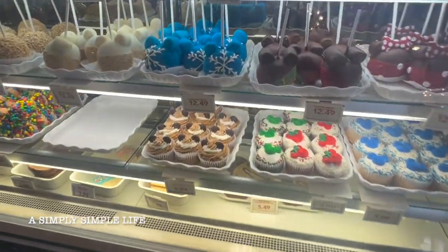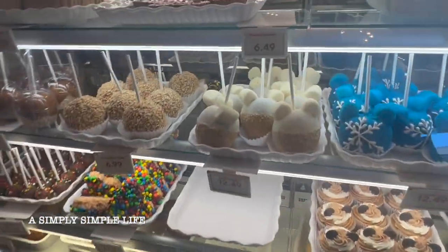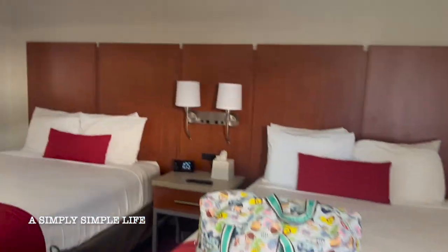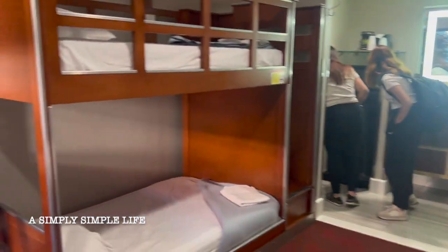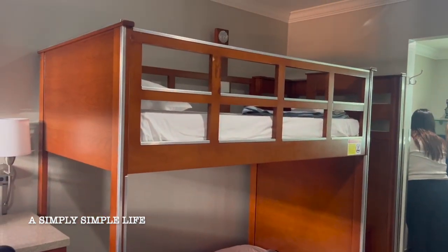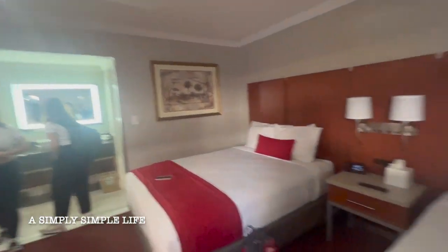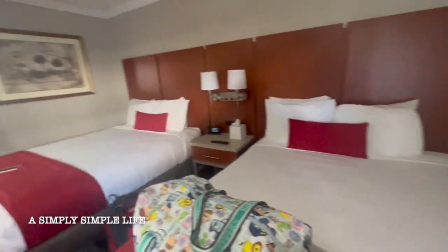Look at what the kids got! Look at the girls — oh wow! It's a little bunk bed setup in the room. You guys are going to be partying it up — the party room!